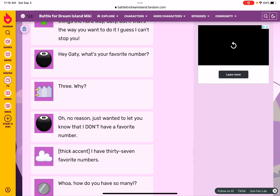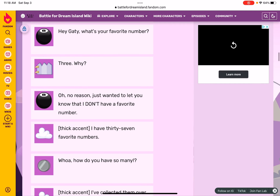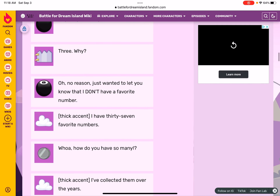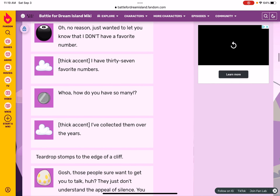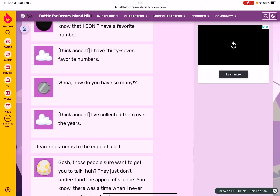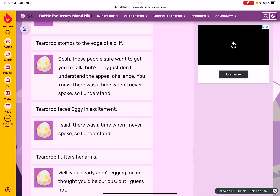I just wanted to let you know — I don't have a favorite number. I actually have a favorite number — it's eight. I have 37 favorite numbers! Whoa, how do you have so many? I've collected them over the years. Pick up — stomps to the end of a clip.